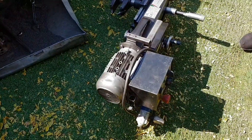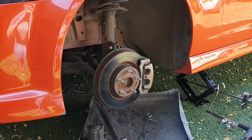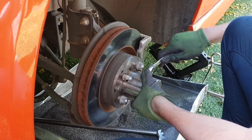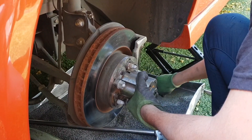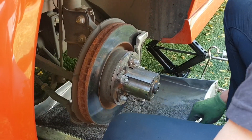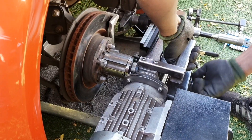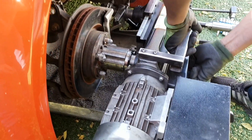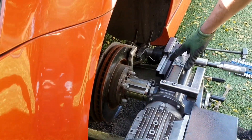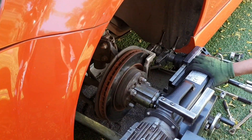The guy who is going to skim these discs has just arrived with all his equipment. He's done this a million times, so it's going to be quite easy. He's putting the whole system right here on the hub, and it's going to be cutting the disc from both sides at the same time, which will also stabilize it a bit more.